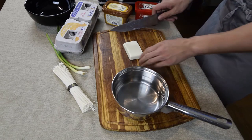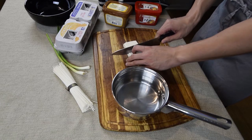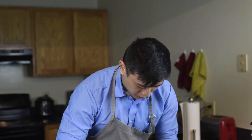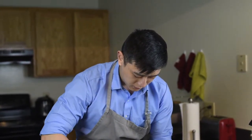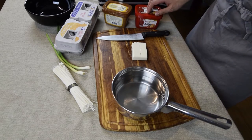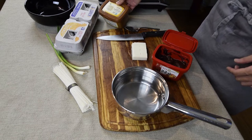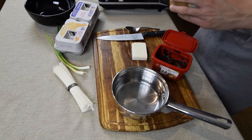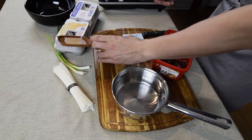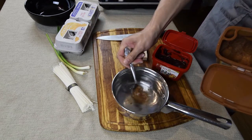For the soup base, I'm going to cut up some tofu and some toppings. This is going to go into the broth from the beginning, so it gives the tofu a little time to cook. I'm going to scoop out a tablespoon of both of these pastes into the broth, just dipping the spoon in water first.